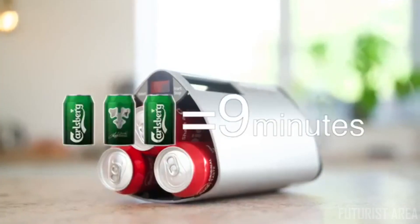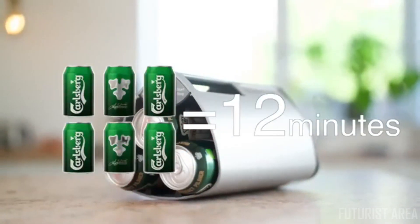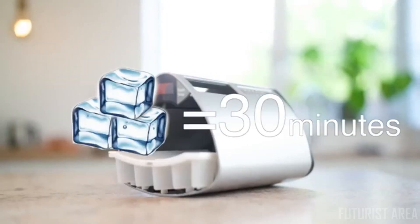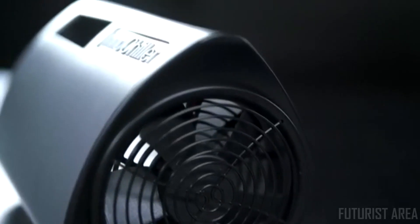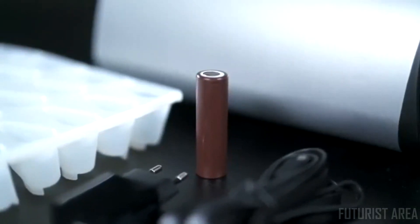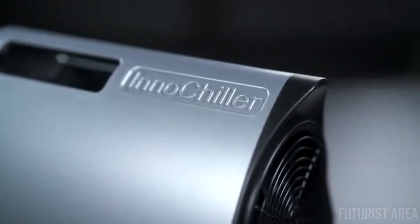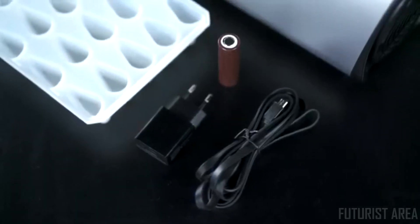Facts: 3 cans program — 9 minutes; 6 cans program — 12 minutes; Wine program — 11 minutes; Ice cubes — 30 minutes. The InnoChiller is made from the very best components including a powerful blower and batteries with the highest capacity available. This ensures a high quality product that will never let you down. Even if the batteries are flat, the chiller can run directly from the power supply.